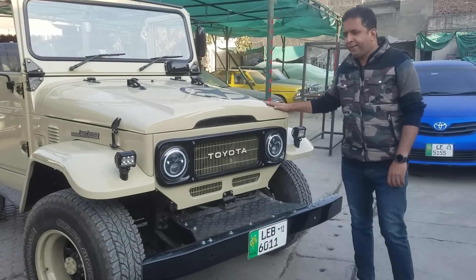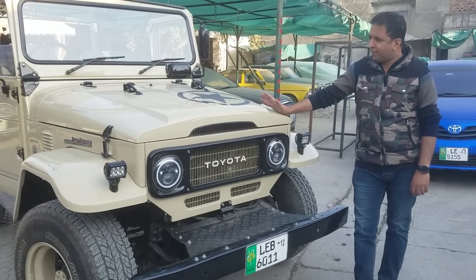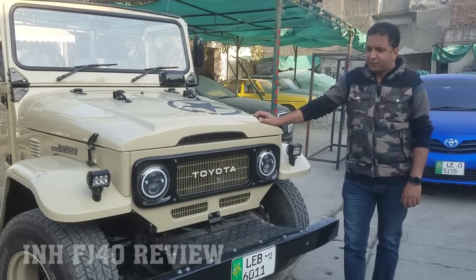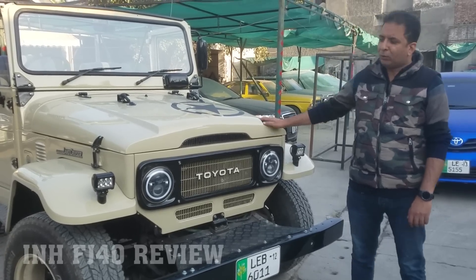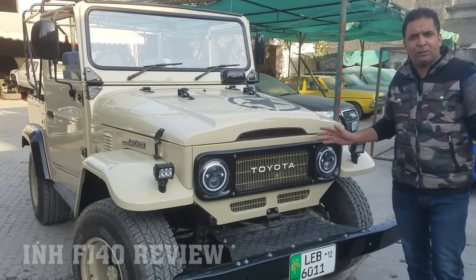Hello friends, this is Naeem. As I told you about the FJ40, this is our second, third or fourth project. In this case, there are some changes from the previous one, especially with the engine, but you can see the shape is the same as the previous one.